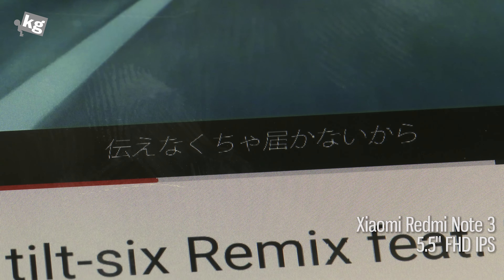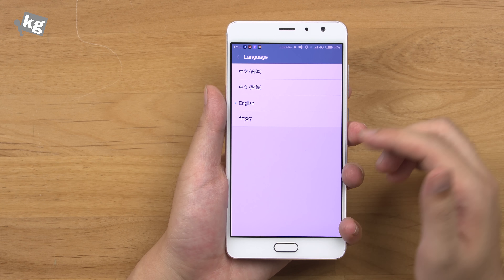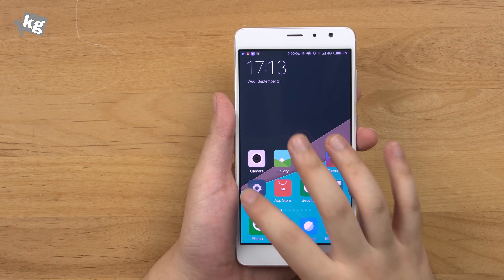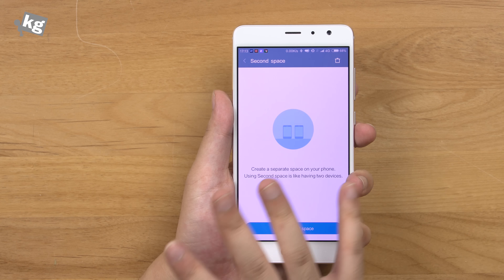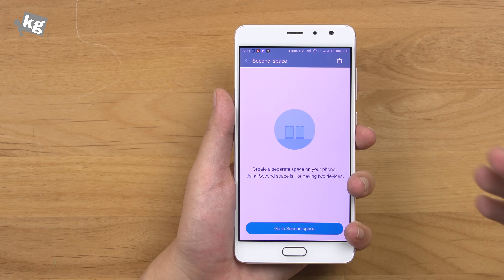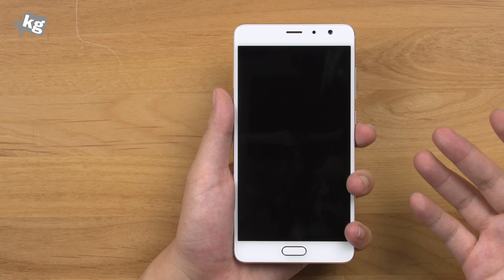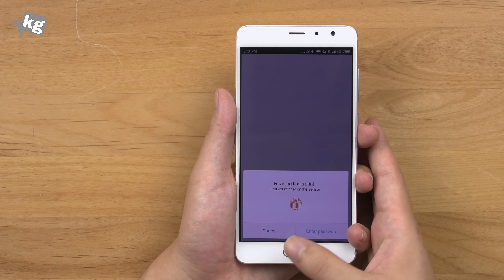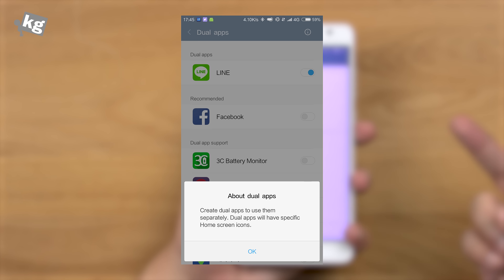Moving on to software, it has MIUI 8. The Chinese version includes English, Traditional Chinese, Simplified Chinese, and Tibetan. It has a few interesting functions including Second Space, which is similar to Samsung's Knox container — you can install separate apps, store separate data, and have separate contacts and accounts. Swapping into Second Space takes a bit of time but gives you a second virtual phone within your phone, and returning to the original space requires fingerprint or password verification. There's also a Dual Apps function that duplicates apps like Facebook or WhatsApp, so you can manage two accounts on apps that don't natively support multiple accounts.